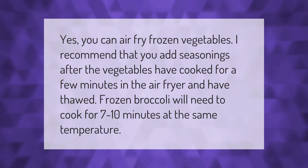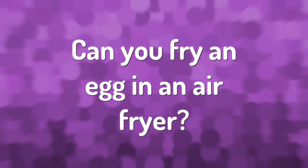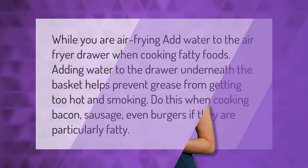The first thing you need to do is find a pan that you can use in your air fryer. If you have a basket air fryer, or if you have an air fryer oven, you can just fry the egg on the tray. Crack the eggs into the pan, set your temperature to 370 degrees F, and set the timer for 3 minutes.